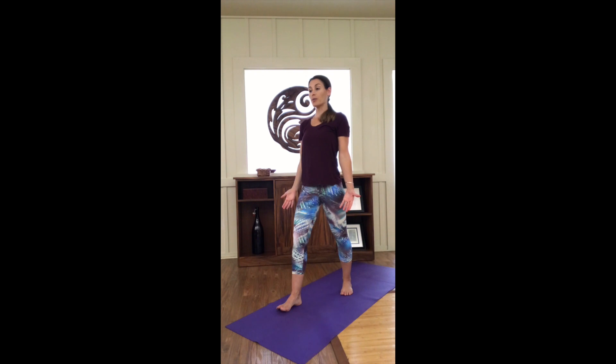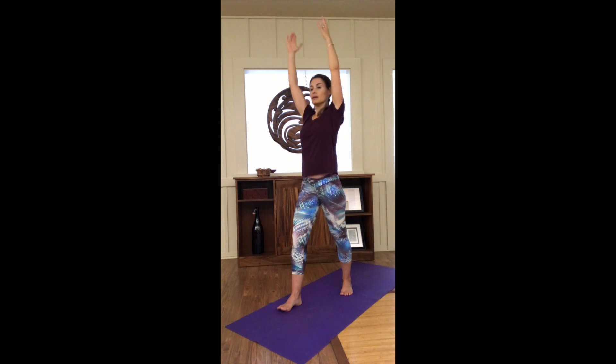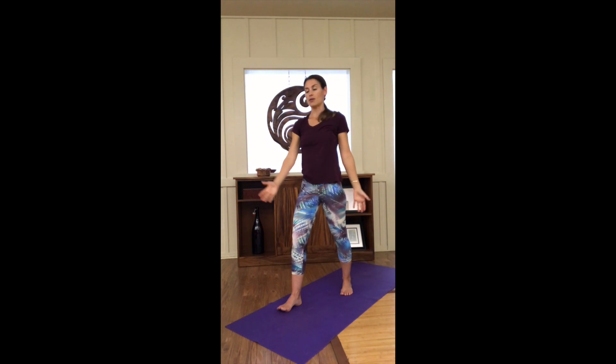Before we do the chakra practice, we'll do some arm swings to warm up the body. This helps right brain and left brain connect. Reaching the left arm front, the right arm back, bring the arms overhead, now the right arm is front, the left arm is back, and the arms down and around. So it's a pretty big arm circle — elbows can be bent if needed, or you can do it all the way overhead. Up, cross, down, and around — a few times just like that.